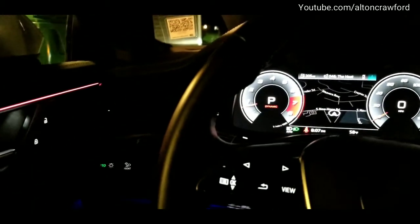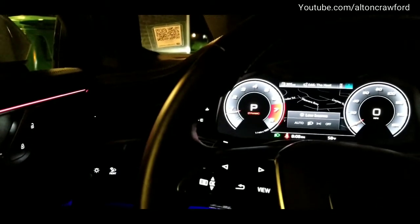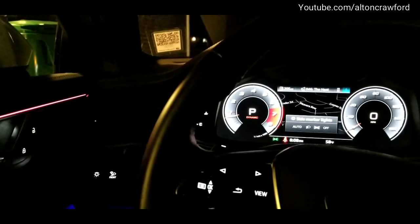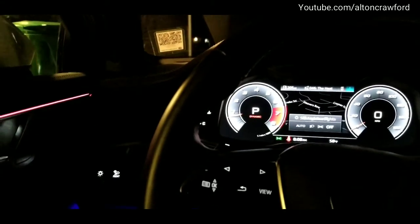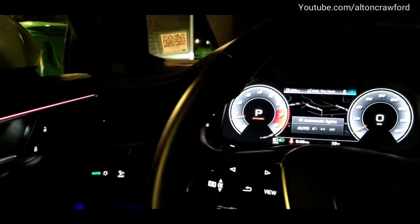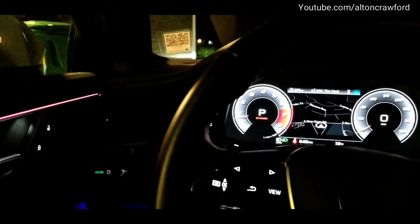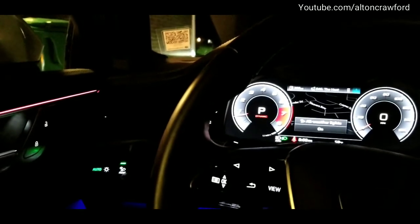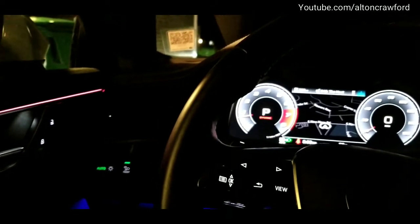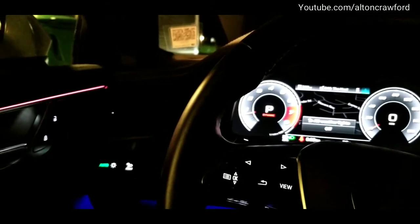I press the button once — that takes me to turning my lights on automatic with no high beam assist. Press again — that's my park lamps. Press one more time — that turns the lights off. Now pressing again puts them in high beam assist, making my lights automatic. If I press the fog lamp button, you can see the all-weather lights are on — Audi calls them all-weather lamps. Press again and that turns them off.